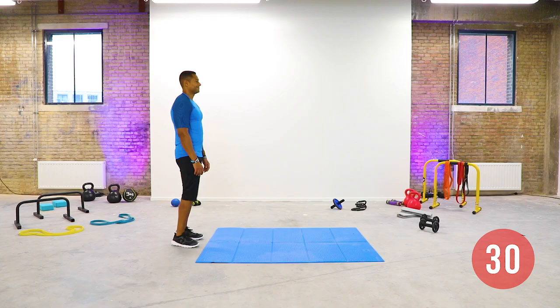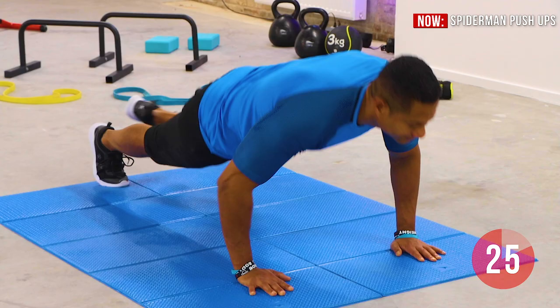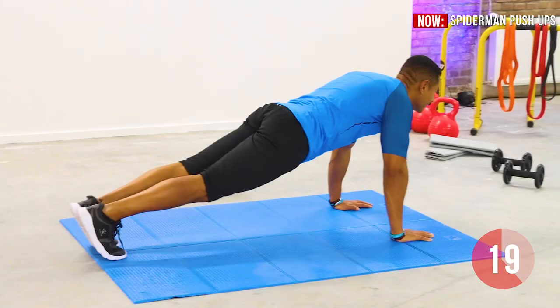Get into high plank position with your hands shoulder-width apart. Start pushing up and move your knees to your elbows, alternating left and right. Make sure your knees touch your elbow. Inhale through the nose, exhale through the mouth. Inhale going down, exhale going up.